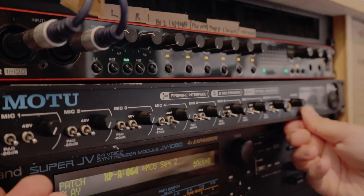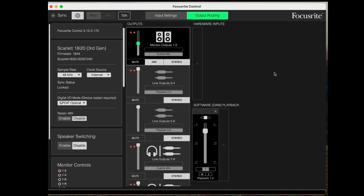I'm going to move over to the computer now and set up the Focusrite control software. In there I've got the digital I/O set to SPDIF optical — by default it's RCA but you need to make sure you change that to optical. I've left the other options as they are, with the clock source set to internal and the sample rate at 48kHz.